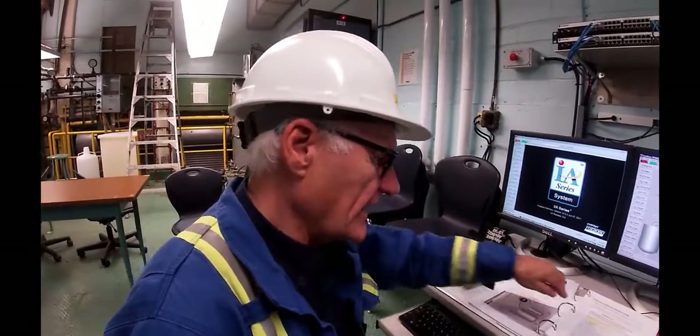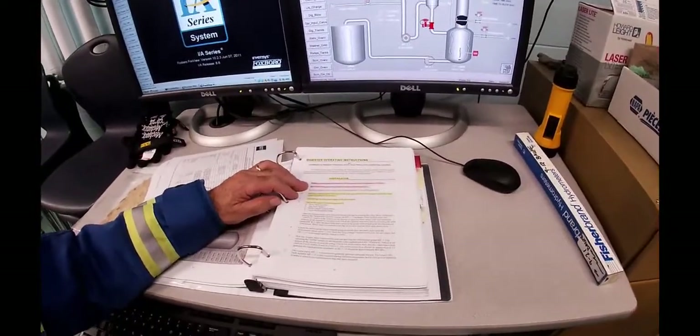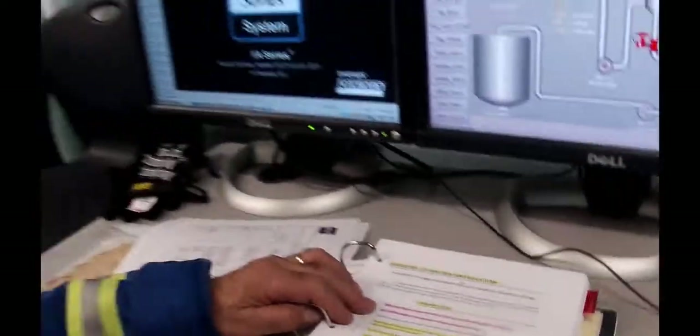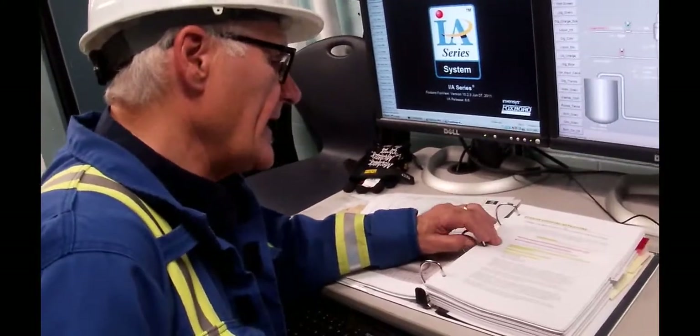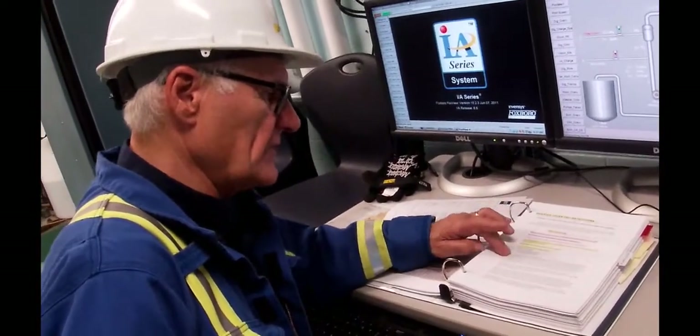That information is needed as we enter data into the DCS next. We're going to follow the instructions in detail — they tell us to weigh out a chip charge, do a moisture check which we've just done, perform a titration which we did previously, then start up the room and blow tank fans, turn on 24 volt power in the cabinet, and turn on all the electrical disconnects.